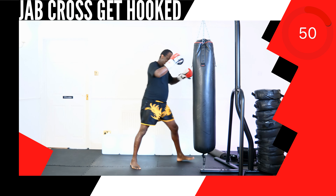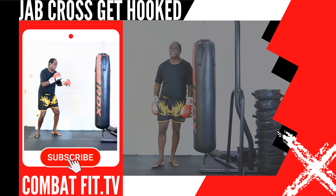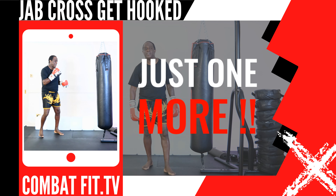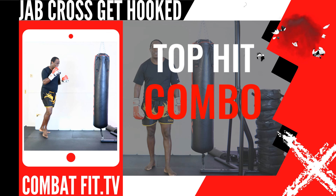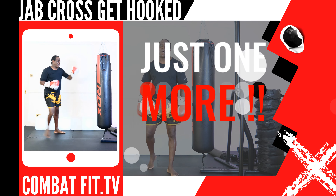That round's complete. Rest. Round 4 next. This next up, strike combination 16, 14, 2. This next up, strike combination 5, 6, 3. This next up, strike combination 5, 6.